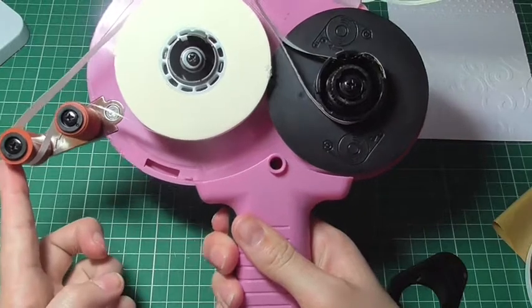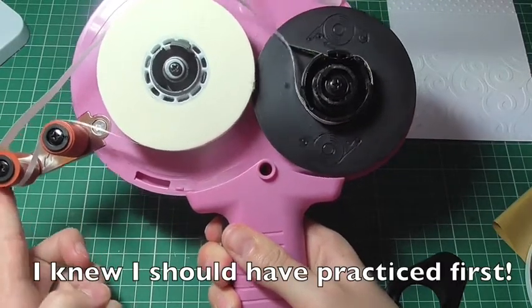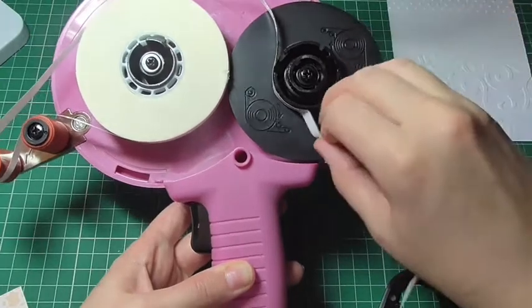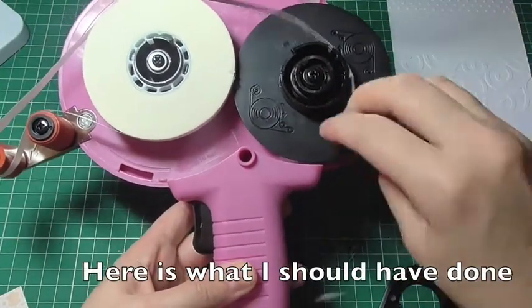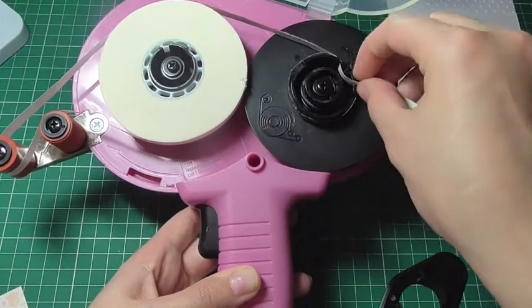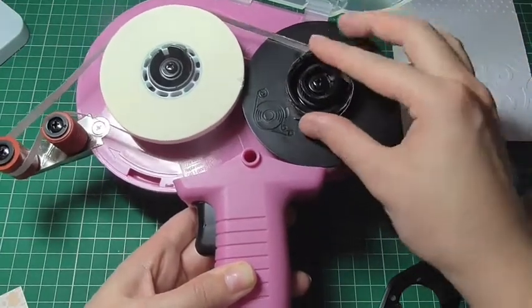As you press the release trigger, it should run — and you'll see if that's running in the wrong direction. So you want to make sure that when you place the tape on, you go over the top first and then inside, and inside each of those little divots and round.